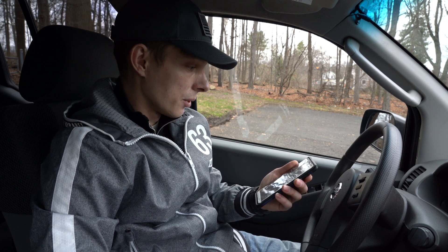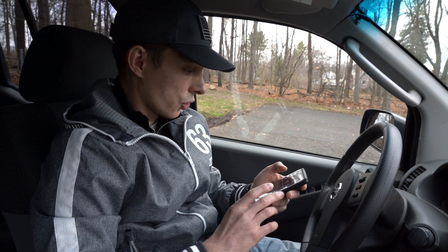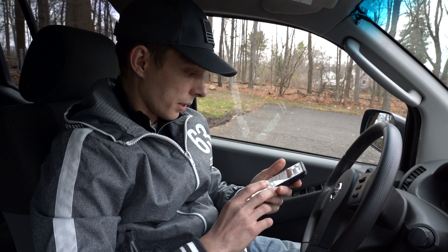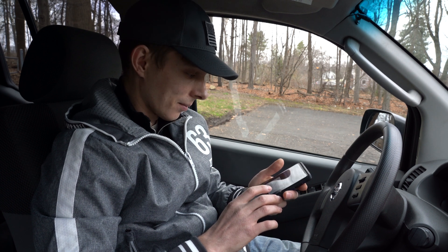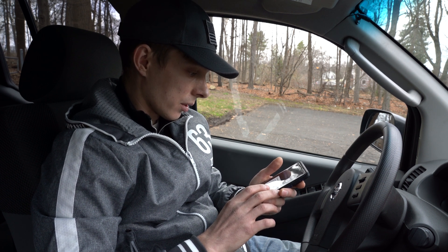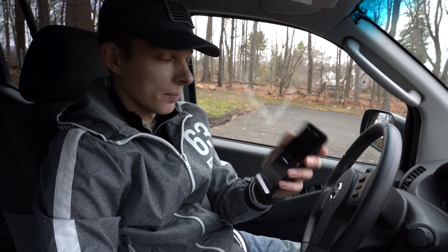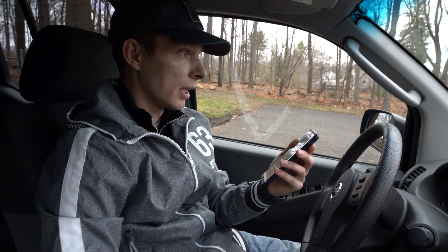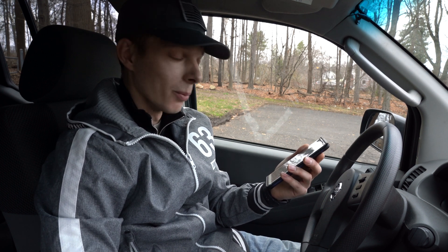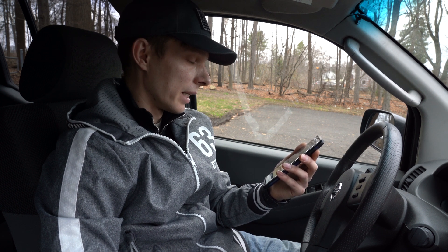Very excited to use this tool. Let's check for the codes — going to check engine light and dash lights first. It's now going through the codes — that's going to take a while. I'm probably going to cut that part out or speed it up so you guys don't get bored. I'm very interested to see what it's going to find.